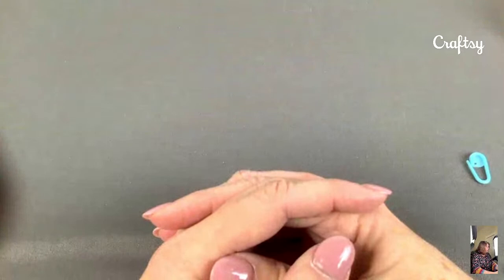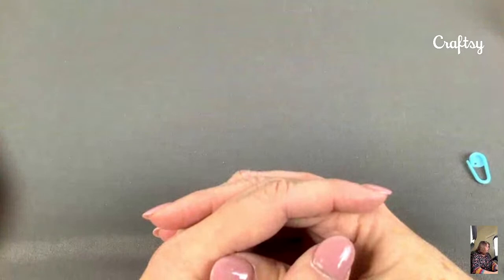Unless we have any more questions, I think I'm ready to roll. Thank you so much for joining us here at Craftsy. I appreciate you guys.